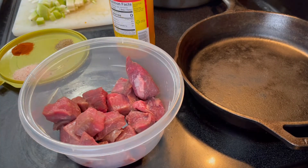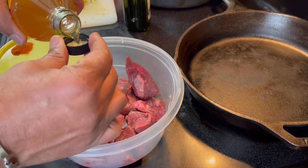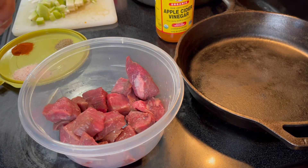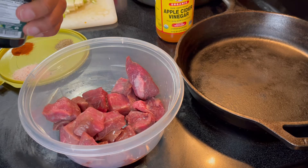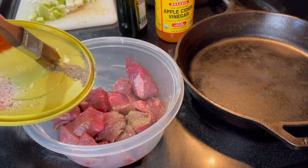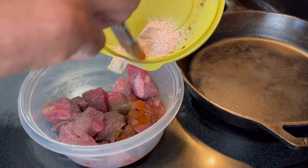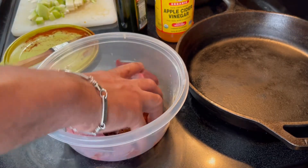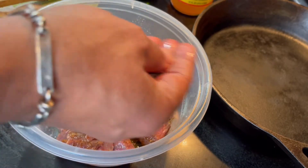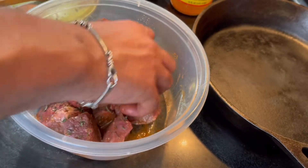I'm going to marinate this meat a little bit. I'm going to use some apple cider vinegar — about two or three tablespoons. Optionally you can add a tiny bit of extra virgin olive oil, just a little bit. Then keep it simple: add a little bit of pepper, paprika, a little bit of salt, mix it up, then add the thyme and the oregano — fresh. You can put it in the refrigerator if you want to, or leave it outside before you cook for about 10-15 minutes.